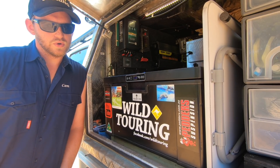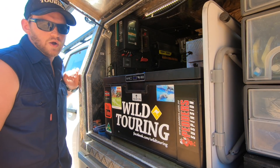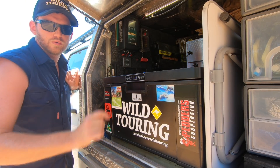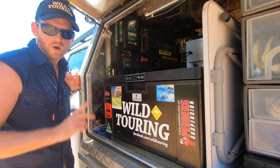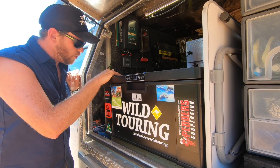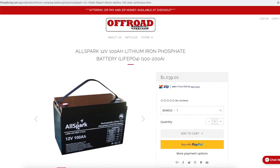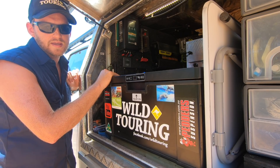In the canopy I've installed an Enerdrive 40 amp DC-DC charger, which is also regulating my 300 watts of solar on the roof. It's a 40 amp charger, so I could even stick another 200 watts or more of solar up there if I wanted to. And I've got two 100 amp hour LiFePO4 batteries in parallel, which gives me a 200 amp hour battery bank.